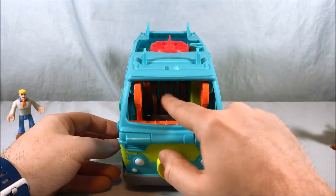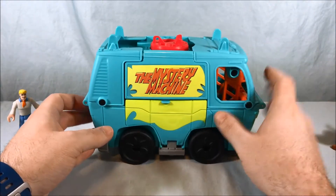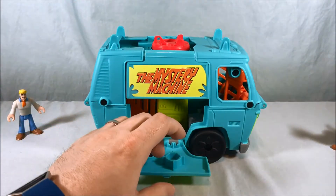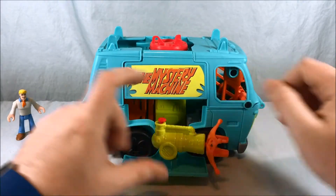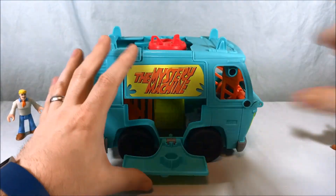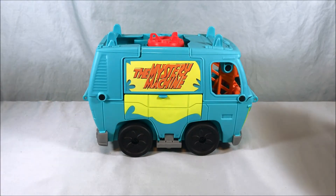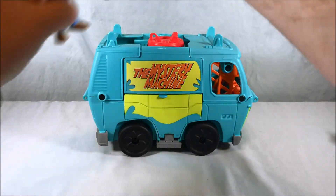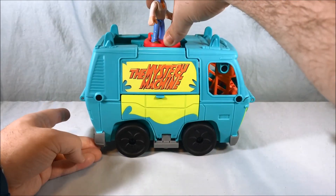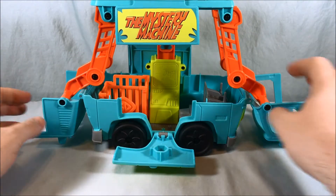You can see inside — this is all completely open. This section can also open if you don't want to extend the whole playset, and you could put the launcher here as well. Let's go ahead and get this open. I'll pop Fred up top in the Imaginext panel and then turn it — and it extends! Then you fold this down and this is the playset.